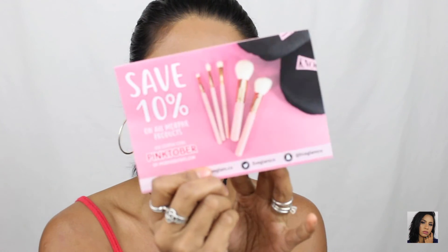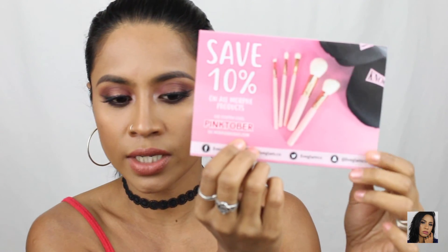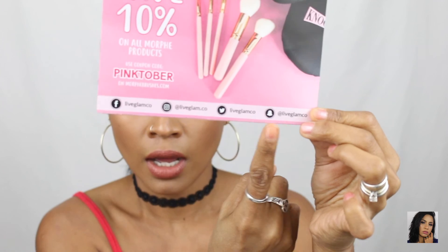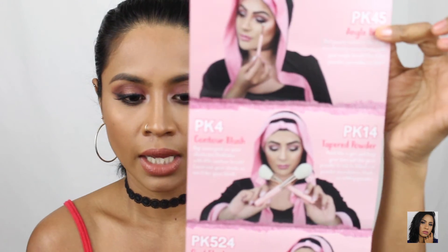This is the brush I got for this month, and every month along with the brushes I always get pamphlets. This is what the pamphlet looks like — it says 'Fight Like a Girl.' On all Morphe products, use the coupon code for Pinktober on morphebrushes.com. You guys can follow them on their social media too. In the pamphlet there's always a picture of the brushes with instructions on how to use them and their names.